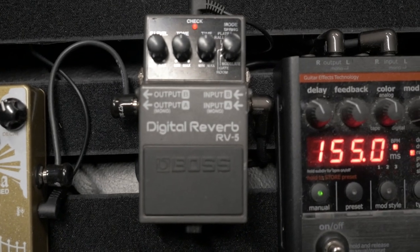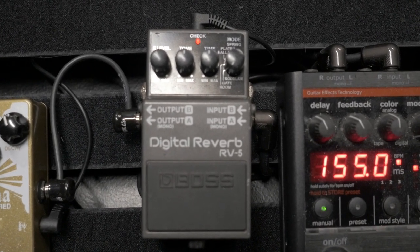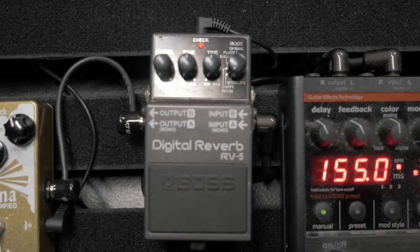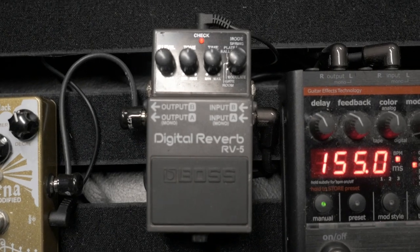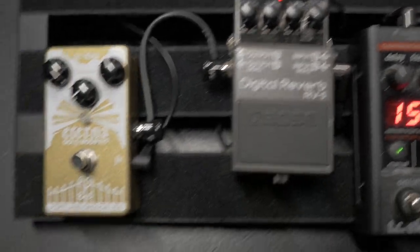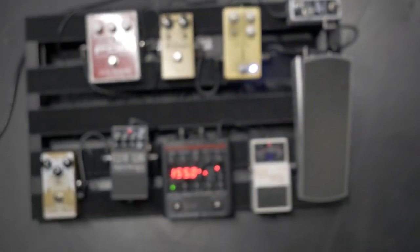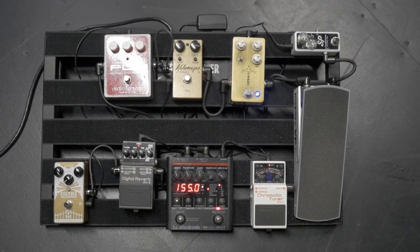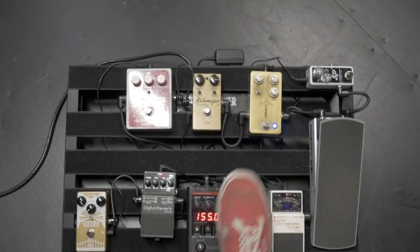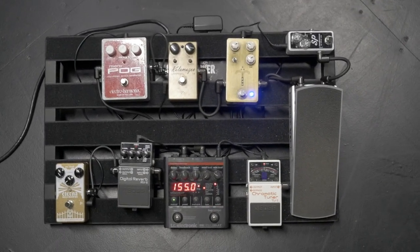This is a queen, dude — Boss RV5 reverb. This is always on, just like the Morning Glory. Vital, super important. And then finally there's an Eterna that doesn't matter — never use it. Honestly, to get my sound, it's literally just the compressor, the Morning Glory, and the RV5. If you have those, you have my tone pretty much.